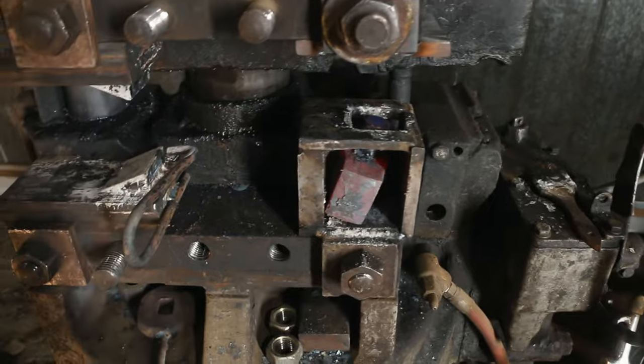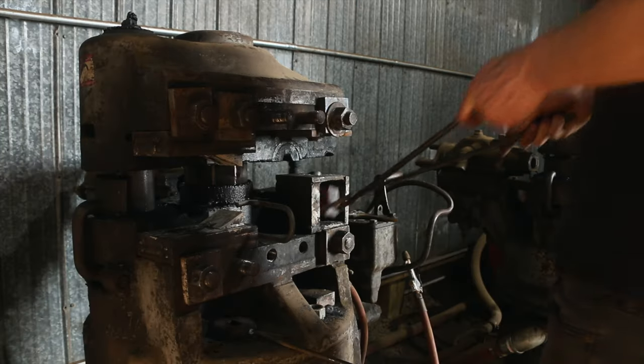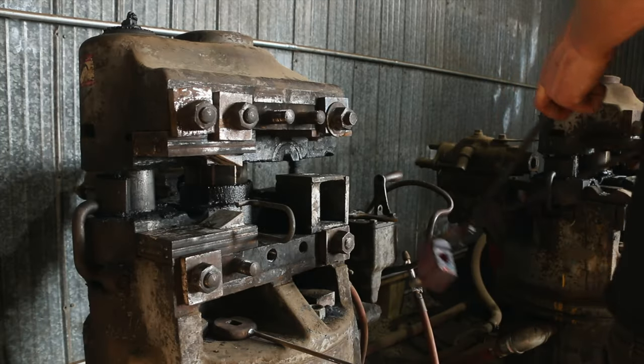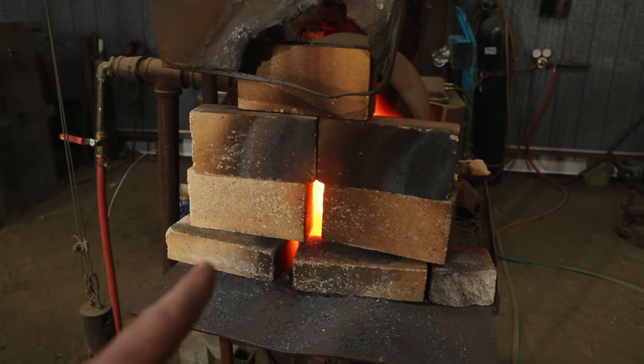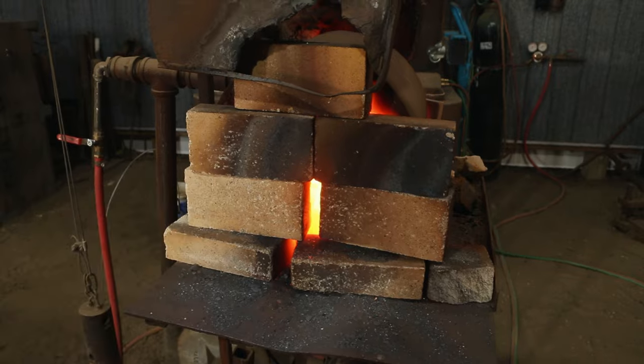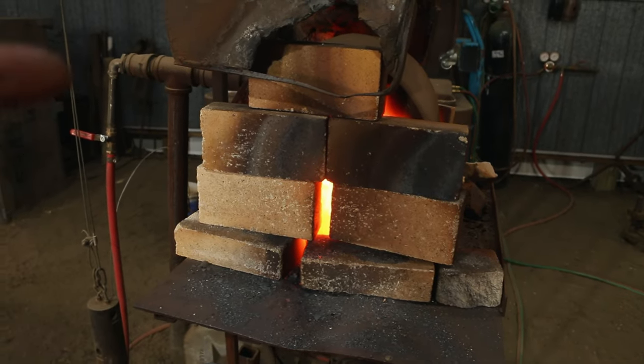Got schooled. What I did is just re-welded it, heated it up in the forge, and just left it in there to cool down overnight — annealed it — and we're back in business.